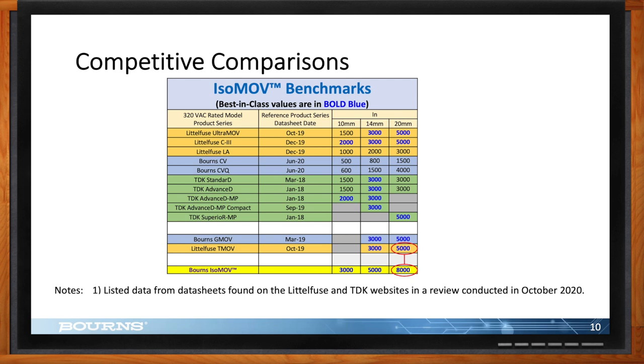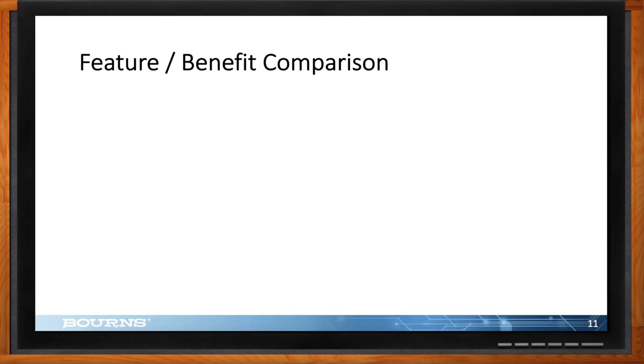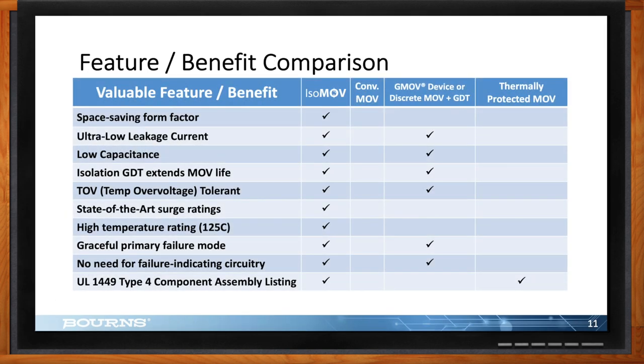Comparing isoMOV to a conventional MOV, a thermally protected MOV, and a discrete MOV plus GDT: the conventional MOV doesn't check any of the benefit boxes; the thermally protected MOV has the same issues as a normal MOV except it is UL rated; the GMOV checks several boxes; but the isoMOV hits them all — extended life, TOV tolerance, state-of-the-art surge ratings, and it's rated up to 125°C, which is hard to find for MOVs and GDTs. It's also pin-compatible with normal through-hole MOVs, so it doesn't take up any more space.